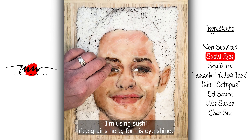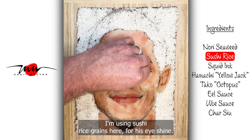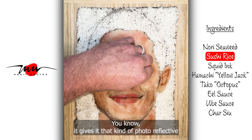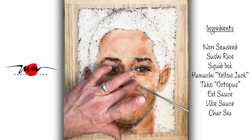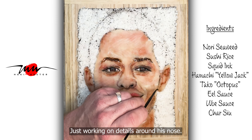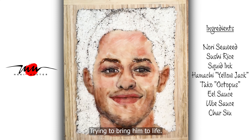I'm using sushi rice grains here for his eye shine. It gives it that kind of photo-reflective look to it. I'm just working on details around his nose, trying to bring him to life.